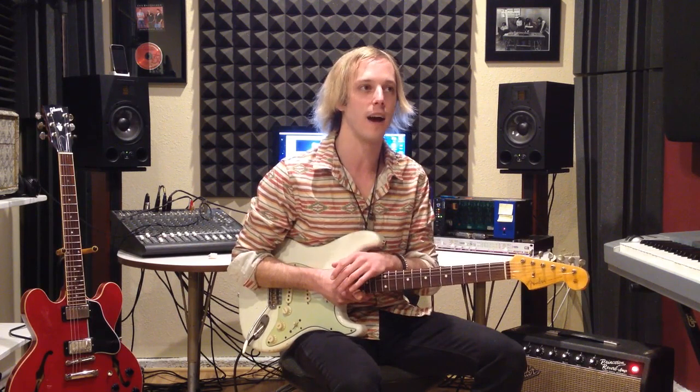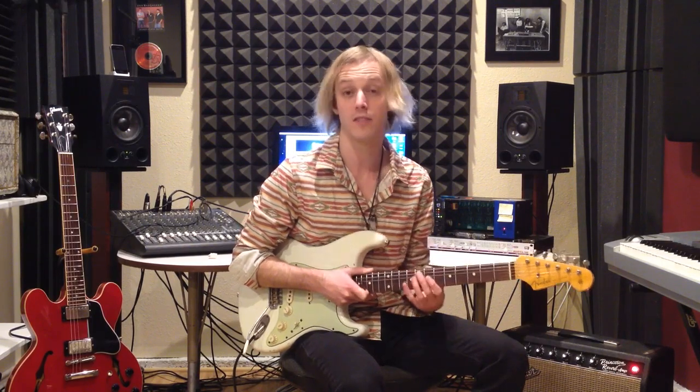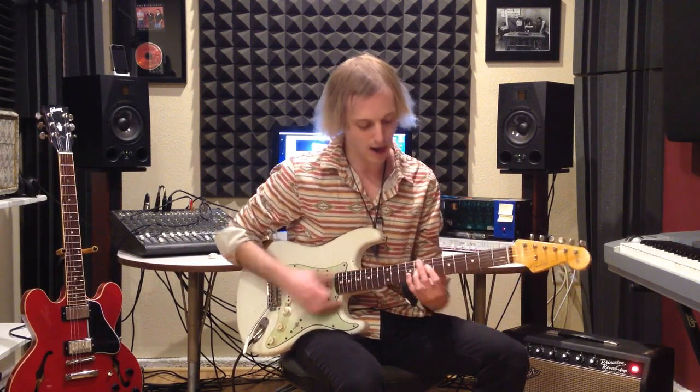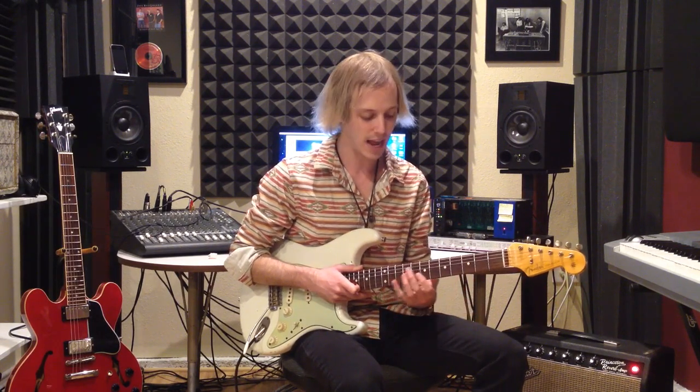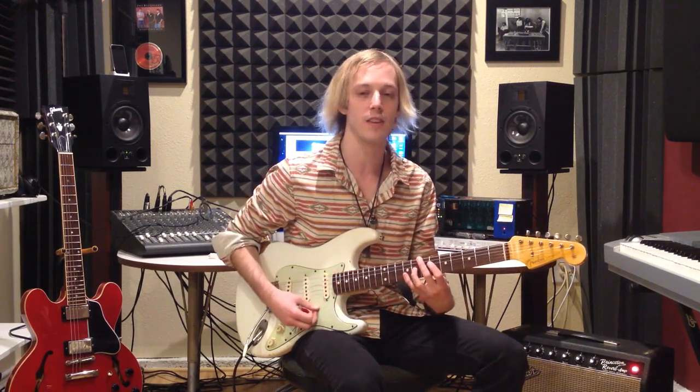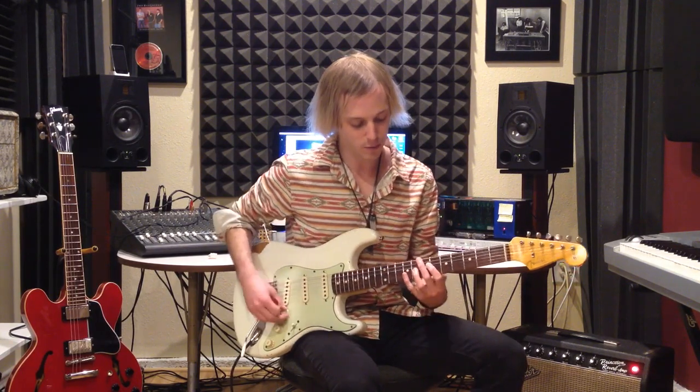It just blows my mind how amazing the guitar tone is and every single lick. It's just a masterpiece for me, so I want to show you the first two opening chords. The interesting thing is that the chord shapes Stevie's playing aren't your typical blues chord progression chords, but it is a blues.